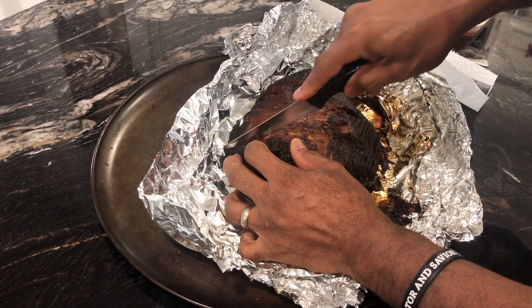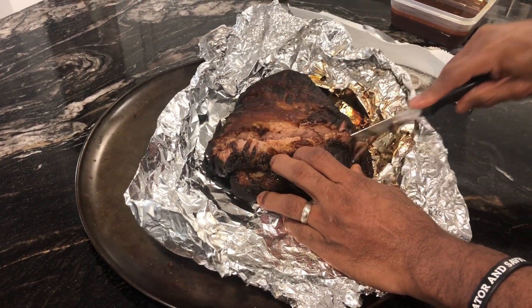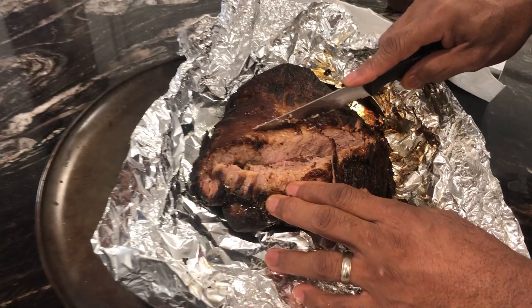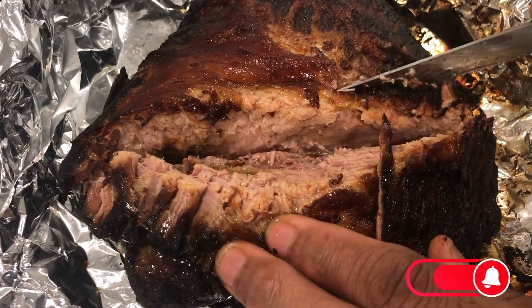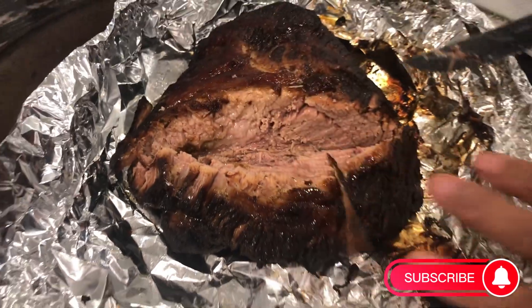Now I'm cutting into it — watch as I push down on the meat. Look how juicy this brisket is! This one actually cooked longer than it should have, about 12 to 13 hours. Hope you enjoyed the video. Please make sure you like and subscribe to the channel. If you have any questions or comments, drop them in the comment section below, and I'll see you guys on the next one. Peace.